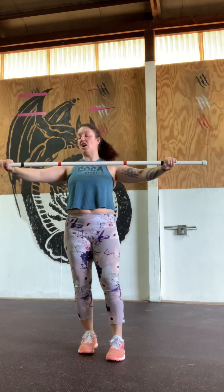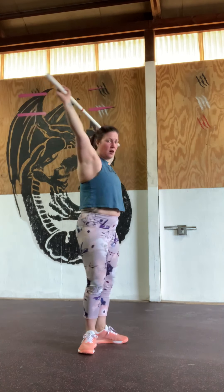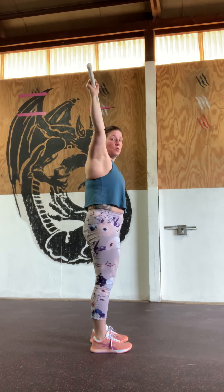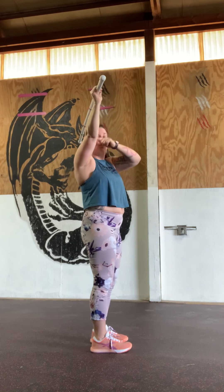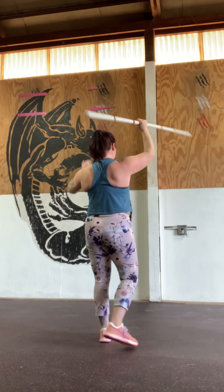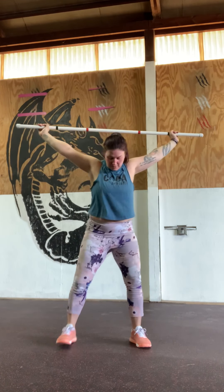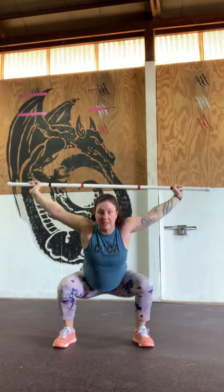Once we've done that, we're going to leave our hands where they are and take the bar overhead. In overhead position, we're looking to have the wrist, elbow, and shoulder stacked in a straight line, squeezing through the upper back. We're going to do 10 overhead squats — heels outside of the hips, coming down getting the hip to crease the knee. Weight should stay rooted in the heels. We're going to do that for three rounds.